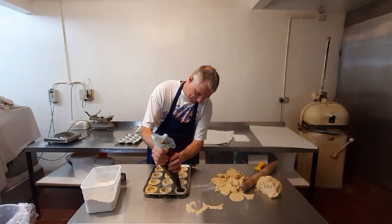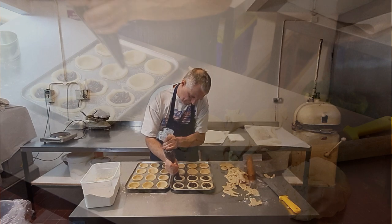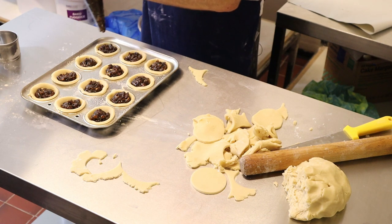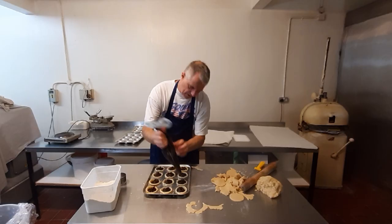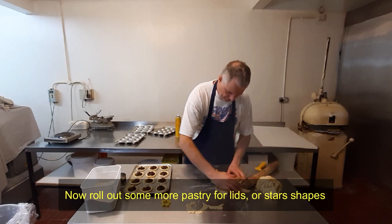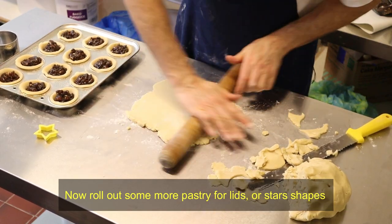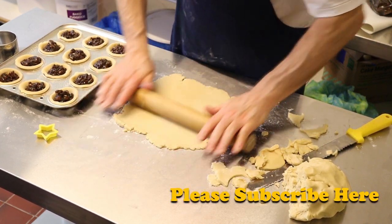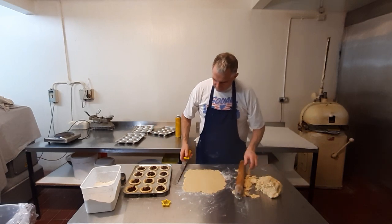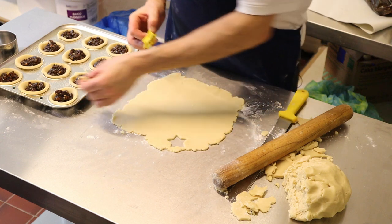Get your mincemeat and fill the cases. I've got a little star cutter for the tops — just plonk that on top of each one.